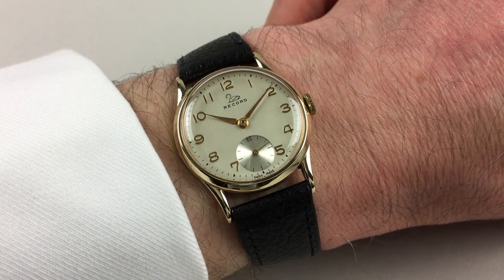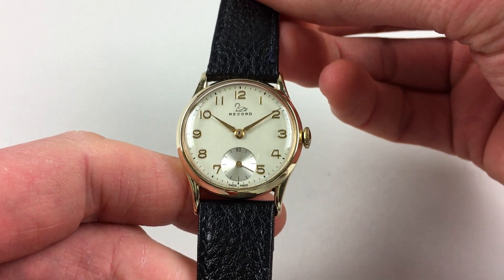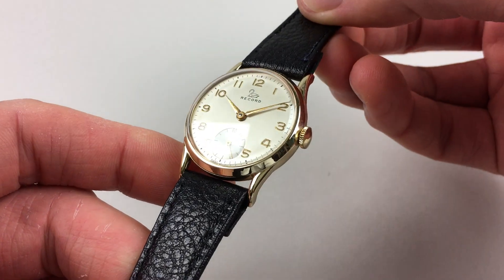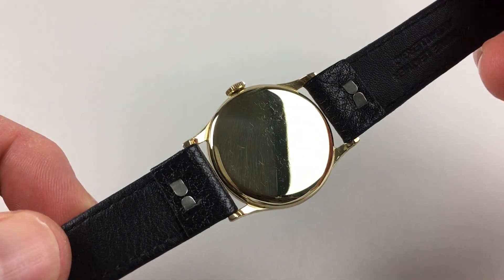This handsome mid-sized 9 karat gold wristwatch by Record is hallmarked for 1953. The watch has a silver dial and raised gilded Arabic numerals. The gold case has a chamfered bezel, downturned lugs, and a plain snap-on case back.